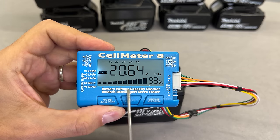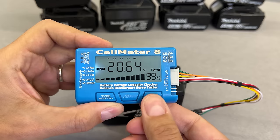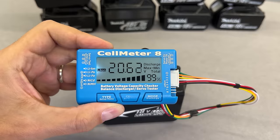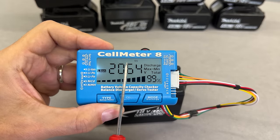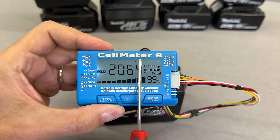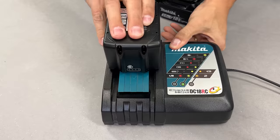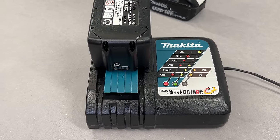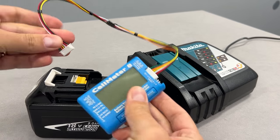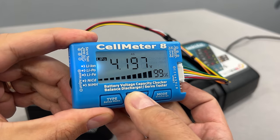This small device can work as a battery voltage capacity checker and balance discharger. I will use the discharge feature by pressing the Mode Discharge button — one press enables it, and the second press initiates the discharge from the maximum to the minimum of cell voltages. The meter will discharge all blinking cells to equalize the voltage to the lowest state-of-charge cell group, which in my case is the fifth group of cells at 4.07V. When the balancing is finished, I put the battery on the charger to fully charge it. After checking the cell balance, I could call that a well-balanced battery.